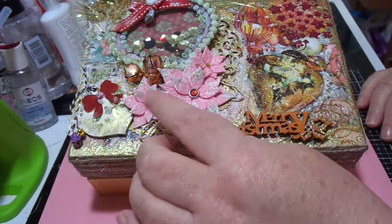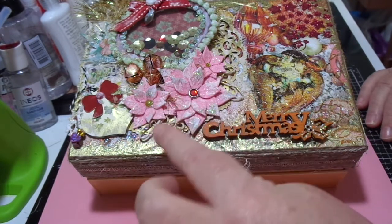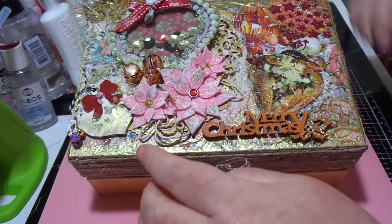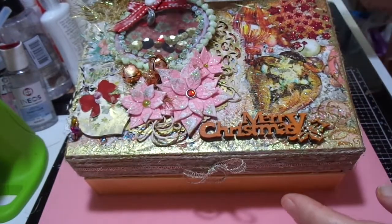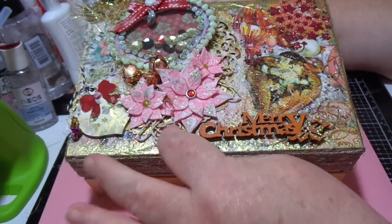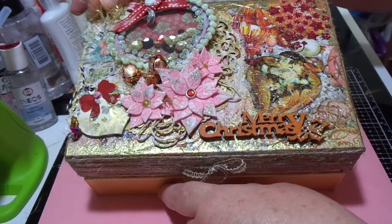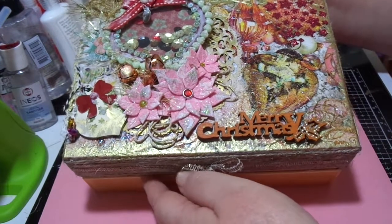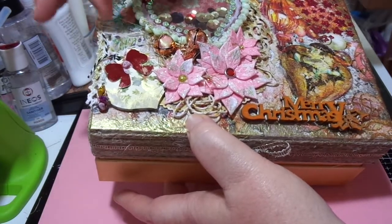I cut out some poinsettias from pink glitter foam and just popped those on. There are some jingle bells there too. I scrunched up some string and just loosely piled that on to go under the poinsettias, and then I tied a little bow with something that is almost tinsel — like an eyelash yarn type of tinsel.